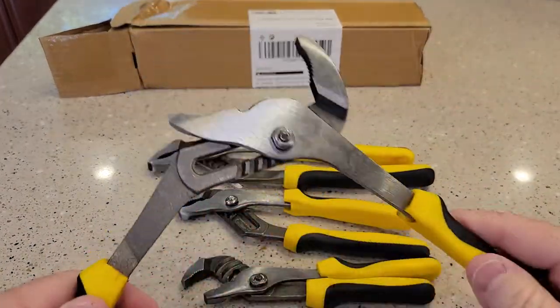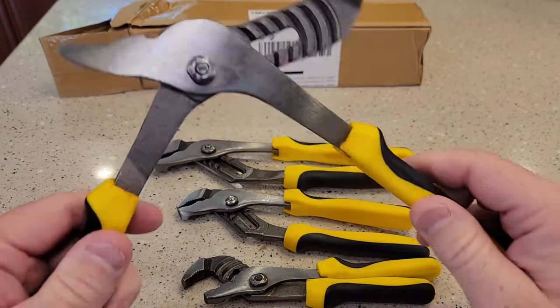And then this is the big one. It feels pretty good.